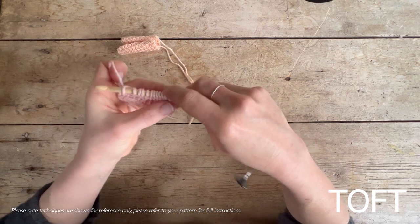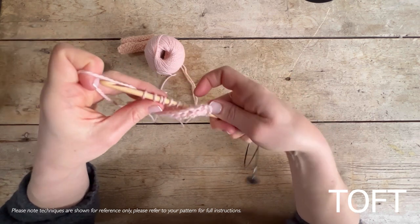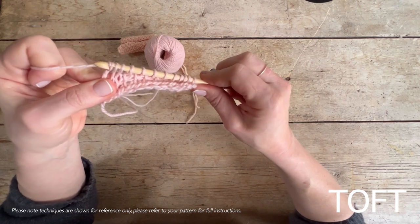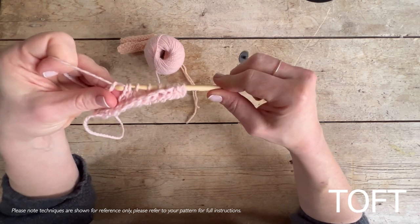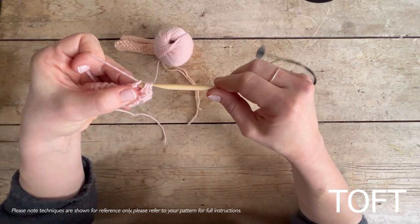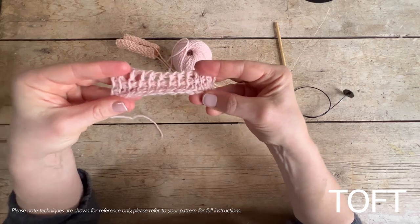Carry on doing your swatch and the fabric will come together — this simple stitch is the most basic stitch in Tunisian crochet. To cast off when you're ready to keep your swatch, on the return pass just get yourself down to one loop, then pull that off and fasten it as you normally would. Bring it all the way across, break your yarn, pull it through, and you've got your first little bit of Tunisian crochet fabric.